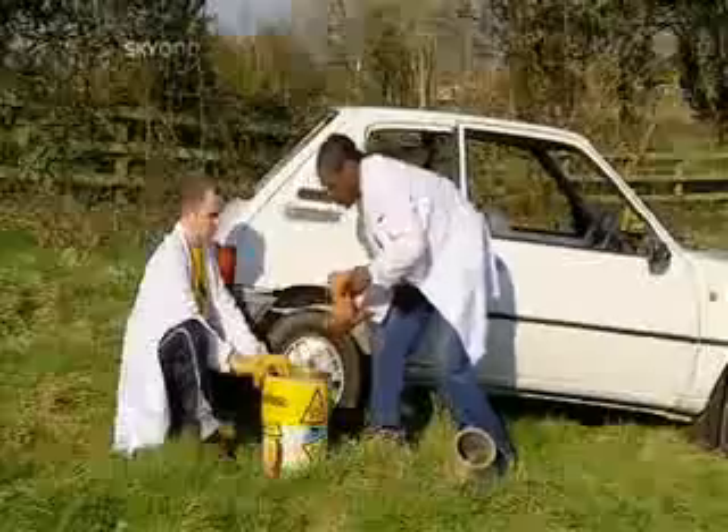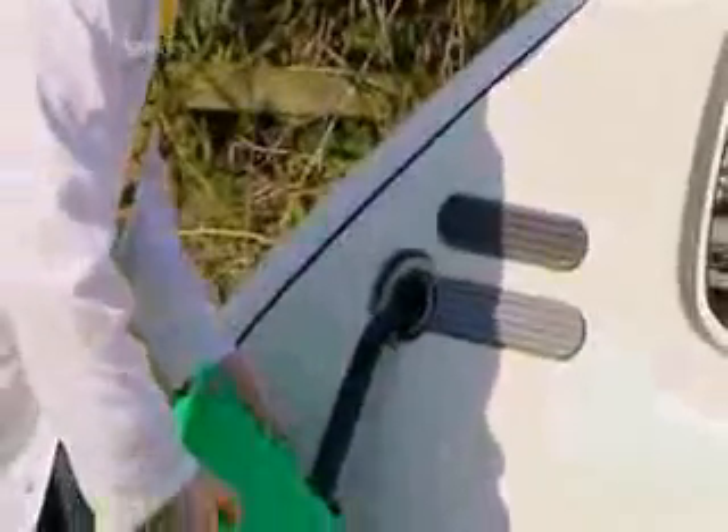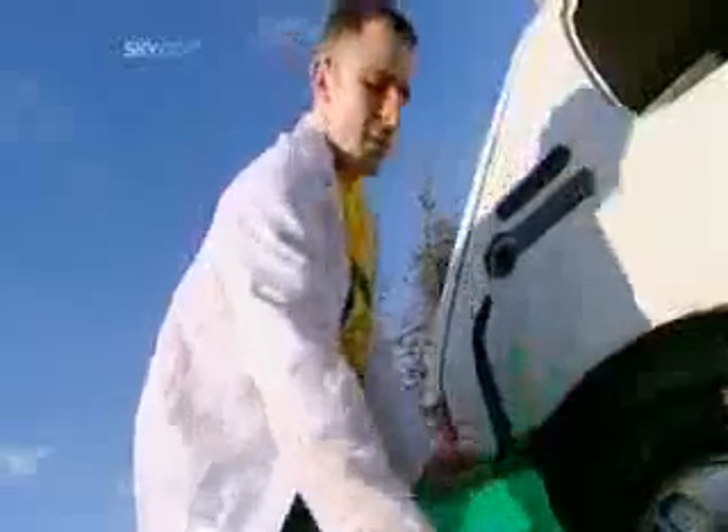Now that the engine is melted clean through, it seems only fitting to have a go at the petrol tank. Packed into the slow-release mechanism of a garden flower pot, the thermite is ready for action. Popped onto the roof directly above the fuel tank, just four feet of family car stands between the thermite and eight gallons of petrol.